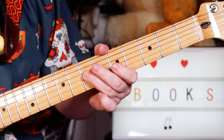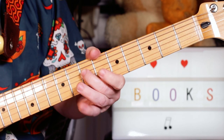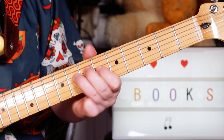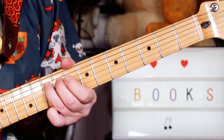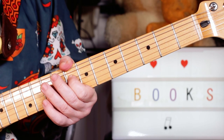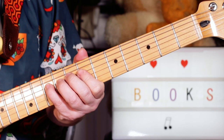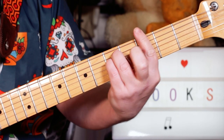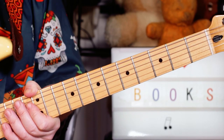Then we've got: play G, D, A — eight, seven, seven on the B, G, and D strings — then C to B flat, ten to eight on the D string, ending on a G minor chord. Great fun!